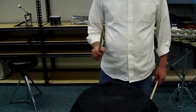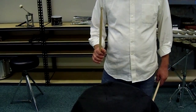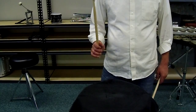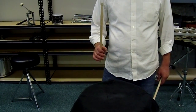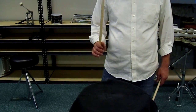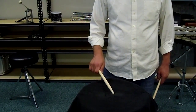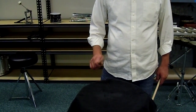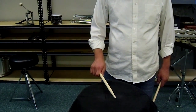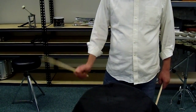So then, all four together: Full. Down. Tap. Up. Full. Down. Tap. Up. Full. Down. Tap. Up. Full. Down. Tap. Up. Okay, that's good for that one.